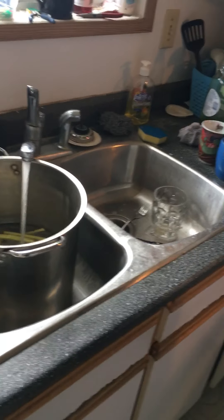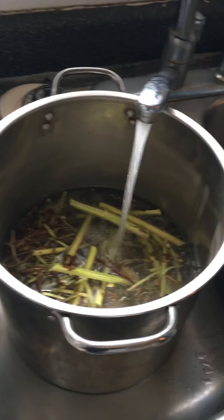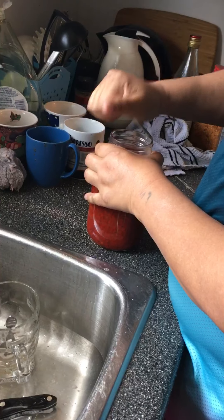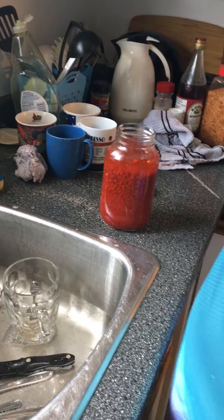We're continuing on eating medicine here. Nina is pouring the water in, putting all the stuff in there now. She's got some soap berries in there — one liter of soap berries.